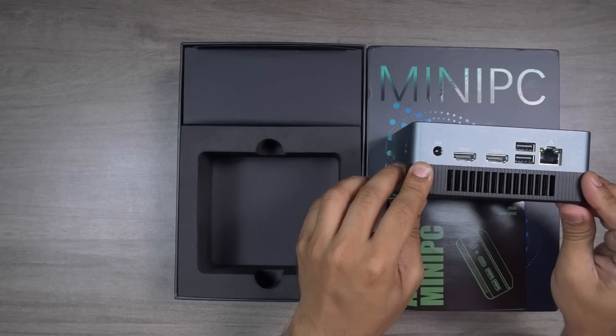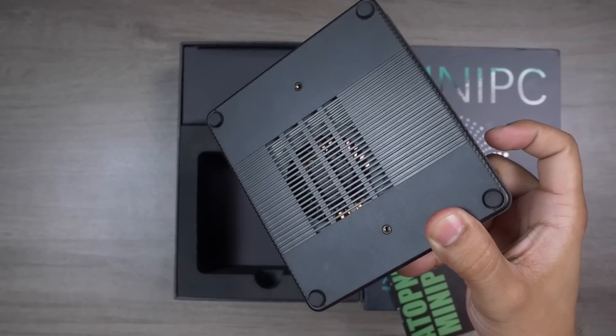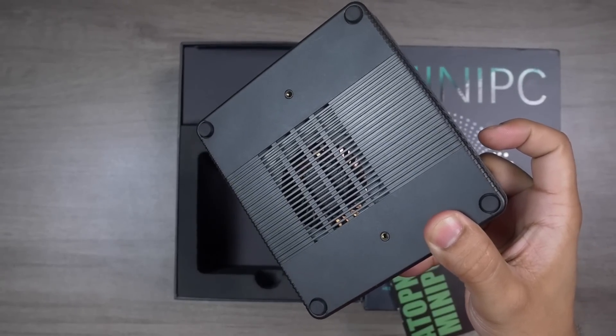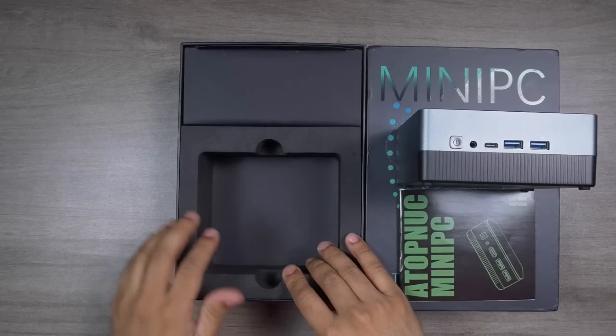Underneath the ports there's a very large cutout for the air outlet, and it's clearly visible that there are copper heat pipes and a copper heat sink attached to the processor. This should offer very good thermal performance.